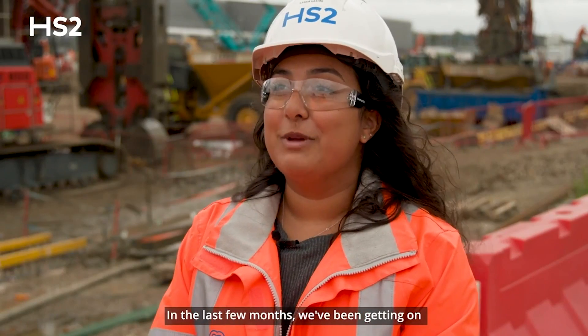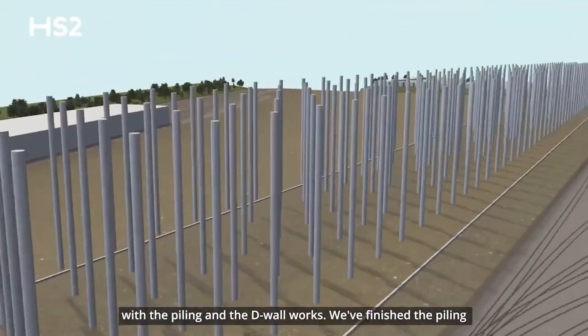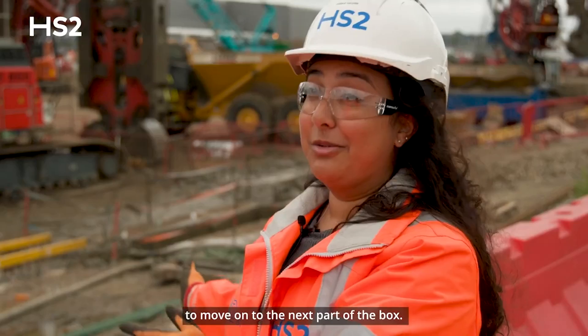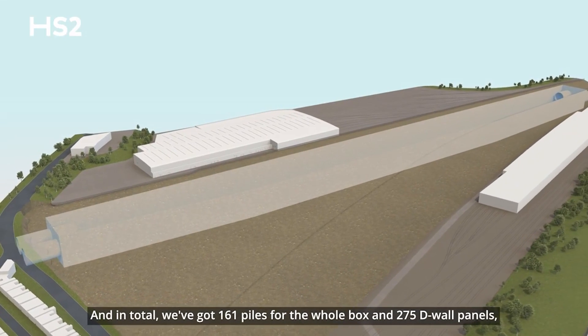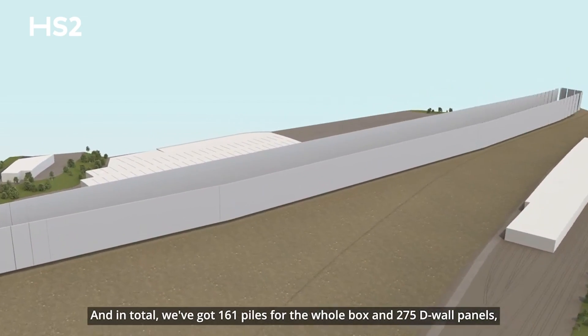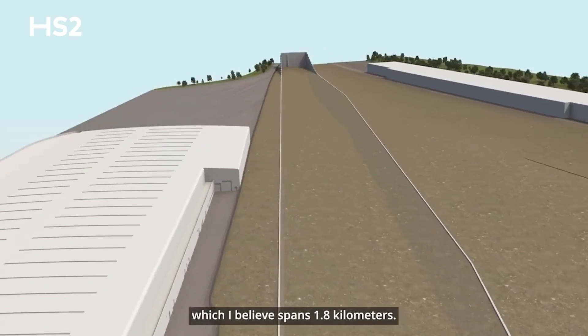In the last few months we've been getting on with the piling and the D-wall works. We've finished the piling in one section of the box and at the moment we're getting ready to move on to the next part. We're still working on the D-wall, which is the diaphragm wall, and in total we've got 161 piles for the whole box and 275 D-wall panels, which span 1.8 kilometres.